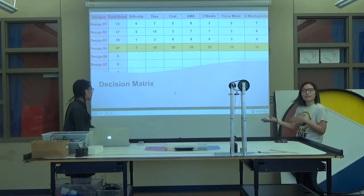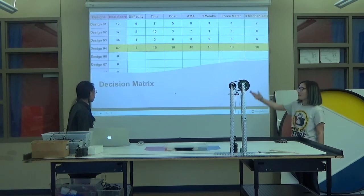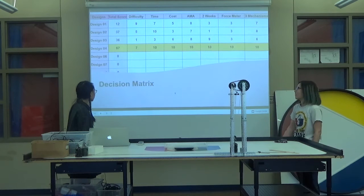So this is our decision matrix and we decided to do number four, as we just showed you. This is the best option.